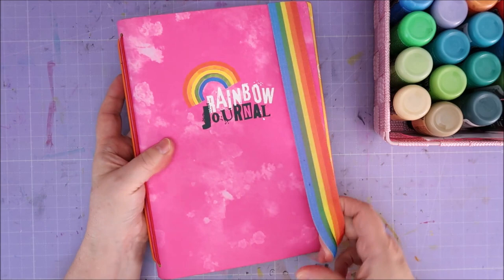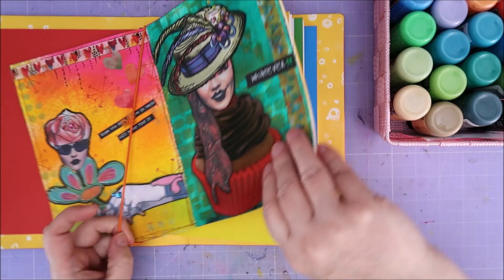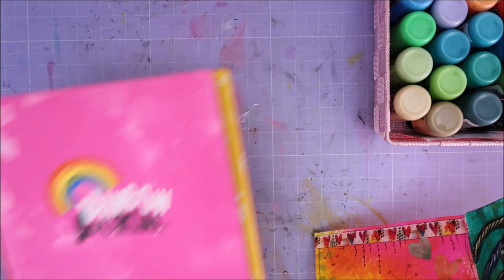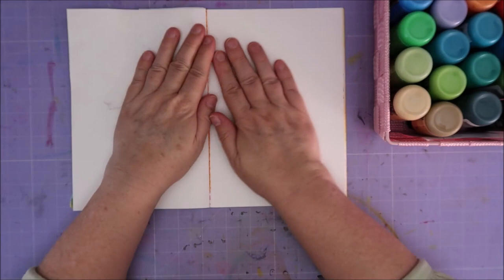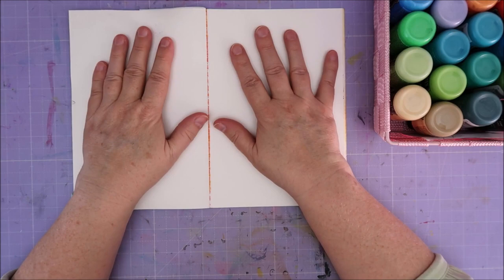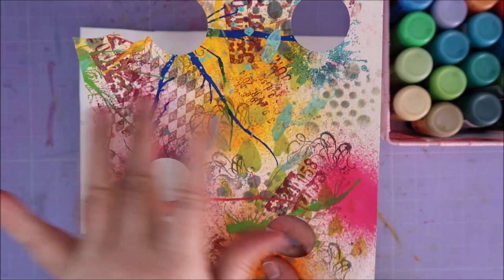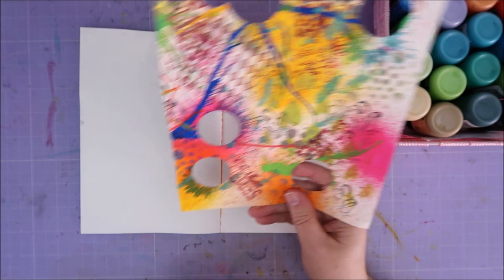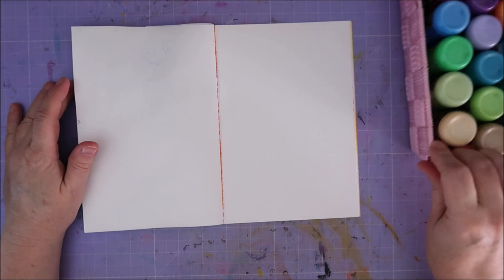Hi guys, welcome to Karen's Corner! I want to do something in my beautiful rainbow journal again. I'm still in my orange rainbow color journal. So let's get it out — I still need to do all of this, so I can play in this for a long long time to come. It did bleed through a little bit last time. Shall I do one page or two? I know what I want to do this time, I really know what I want to do.